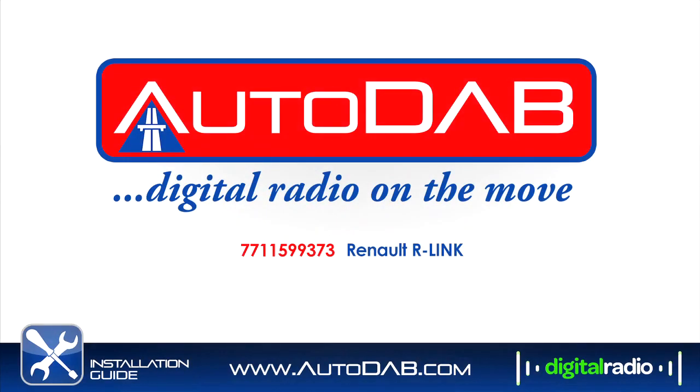Welcome to the Autodab installation video. This video is specifically designed for Renault vehicles.